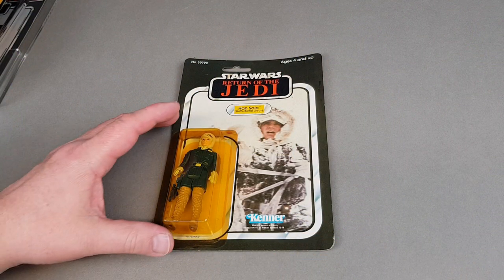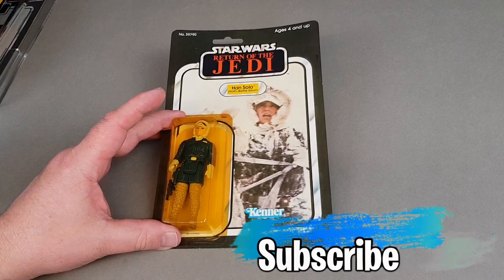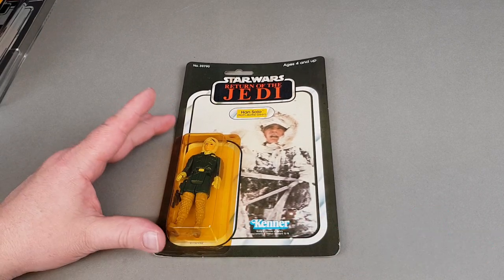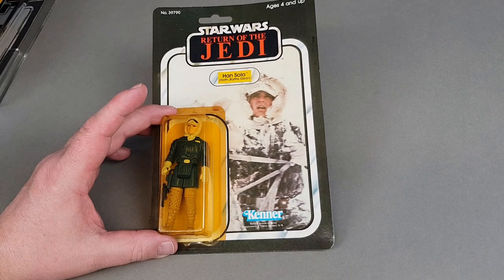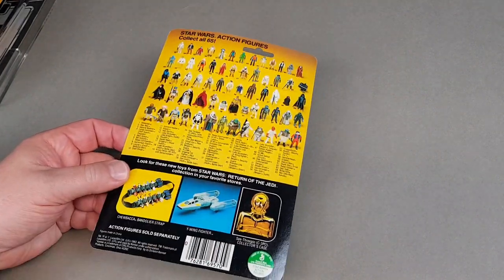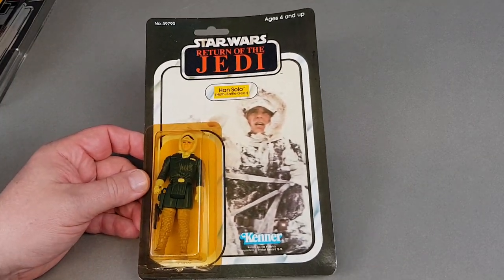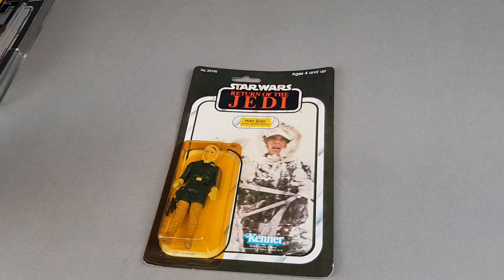We're starting off with my Han Solo in his Hoth battle gear, and this one's on a Kenner card. The card is actually a little bit faded and, as is quite typical of these Kenner bubbles, it has yellowed sadly. I've got pretty much one of every figure that was made, bar a couple of the rare variations, so I'm just happy to have this one, but if a better one came my way I'd probably swap it out. Quite a nice little figure this one.